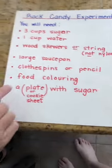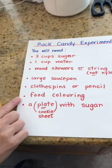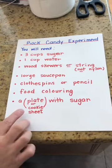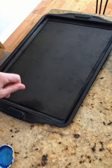You need some food coloring. If you don't have any food coloring at home that's fine — your rock candy will just be a nice white color. You can use a plate or a cookie sheet just to roll your skewers or strings in sugar and let it dry before we start.